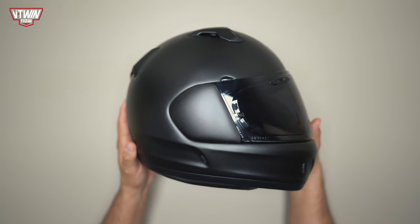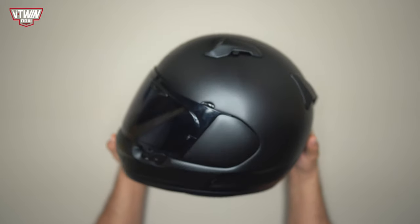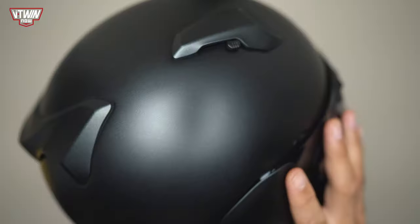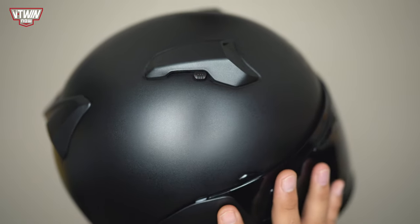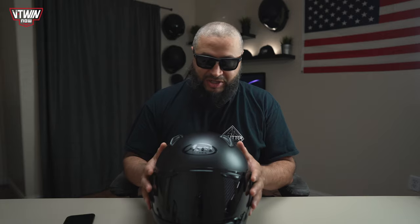We'll start on the outside of the helmet and then work our way inside. As you can tell, this is a black helmet. Arai offers this style in a bunch of different colorways with different graphic decals, but I'm a pretty simple guy — all my helmets are typically gloss black or matte black, and this helmet is no different. What Arai calls it is their Black Frost, so it's not as flat as a primer color; it has a little bit of sheen but definitely not as shiny as gloss black.